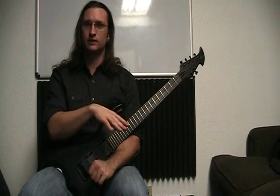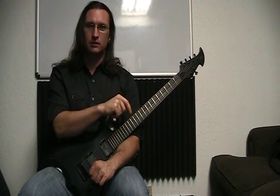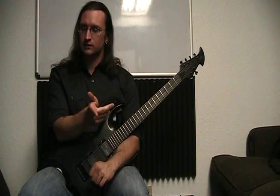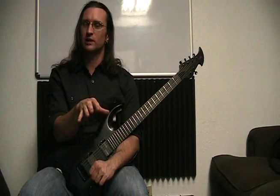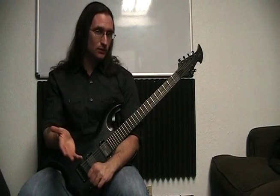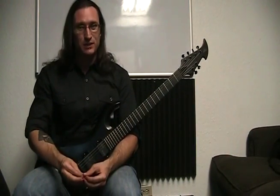Check out the other videos that cover the three-note-per-string scale shapes, coils, and sweep picking. There will be tabs up while I'm playing, and I'll do it slow. I won't get into too much detail because I think it'll be self-explanatory. If it's too confusing, let me know and I'll clear it up. Thank you for watching.